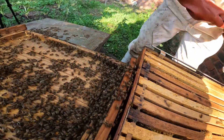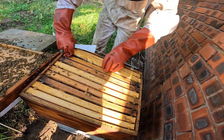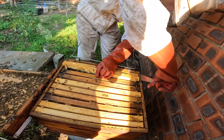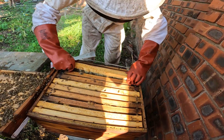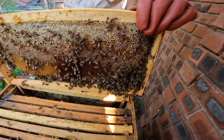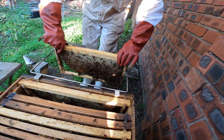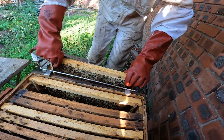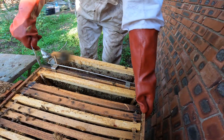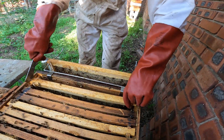When it comes to removing the frames, we like to start with the second frame away from us. It's just a little bit easier to crack the propolis that glues the frames together. Normally the outer two frames are carrying resources, so we then check that frame just to make sure that it is only resources. We don't bounce the bees off that frame because there's no need to — the queen won't be on the resource frame generally. We just leave that frame on our rack to the side of the hive.